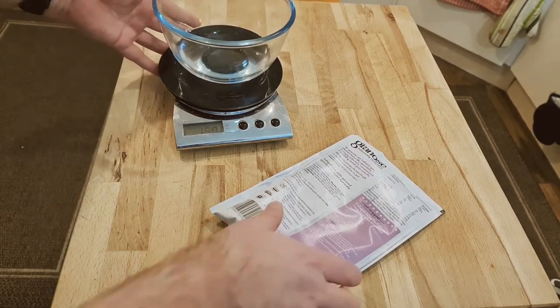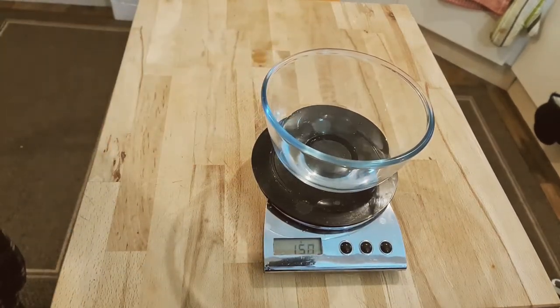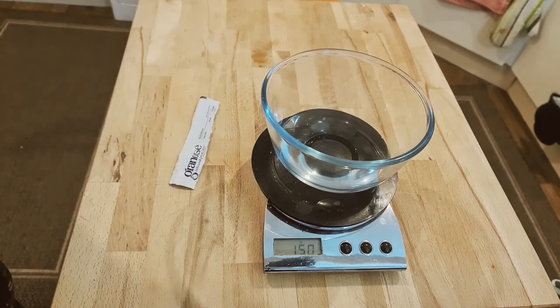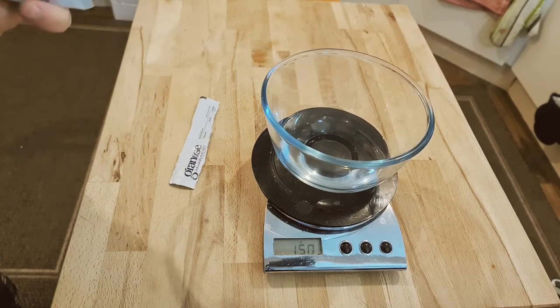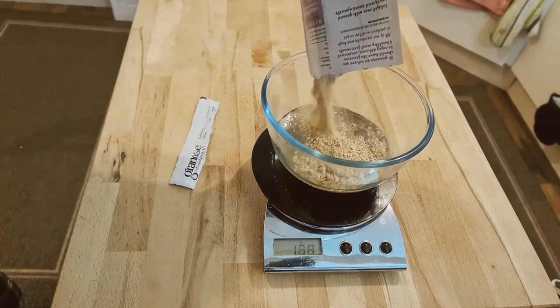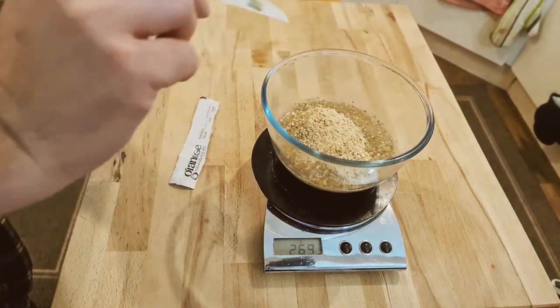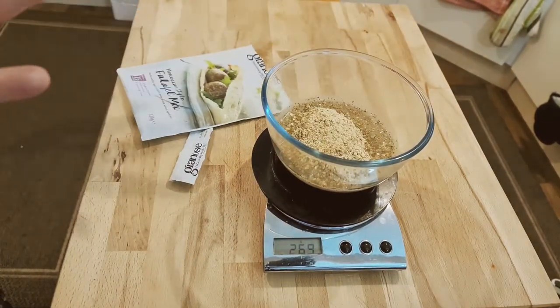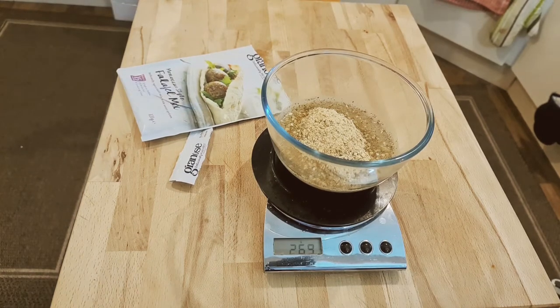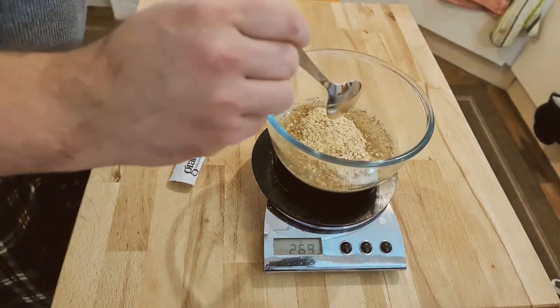Let's see how this works out then. I'm pretty sure this is going to go wrong somewhere — it's not like everything always goes wrong when I film it. Now I can see what it meant by expanded in the water because there's way more water in there than you'd probably expect.